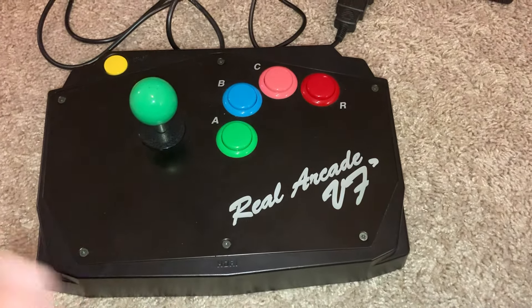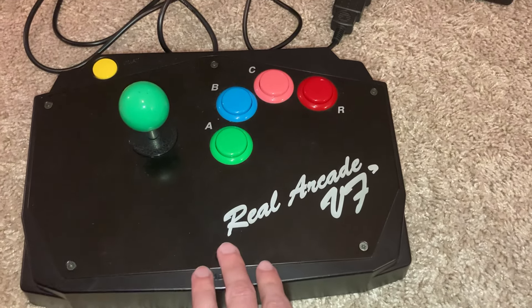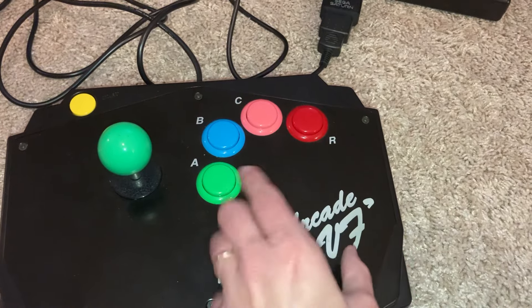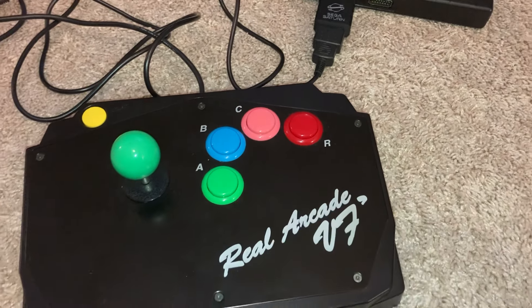Why it was made for the Sega Saturn — I think these were made for Virtua Fighter for the Sega Saturn. Not sure why, since there are some old arcade game ports you can play for the Saturn, but usually you can't because you need more buttons. But the Neo Geo uses one, two, three, or sometimes four buttons.